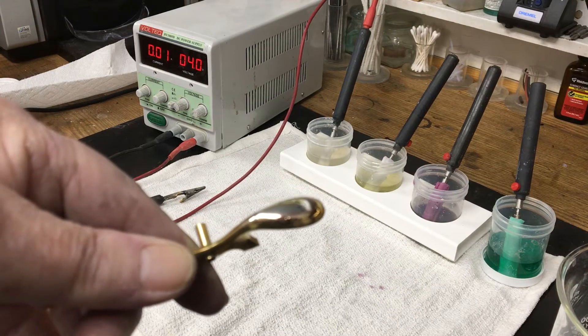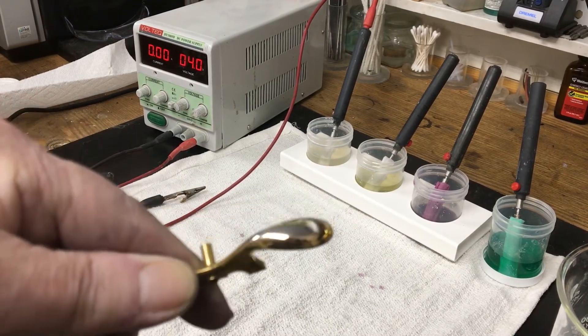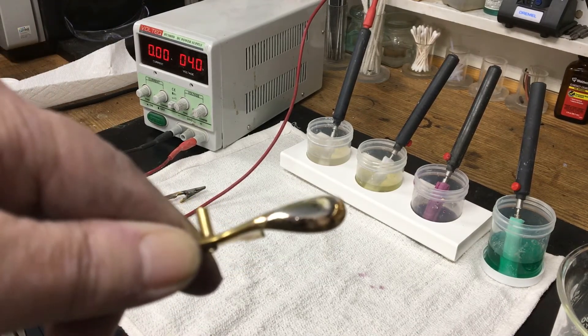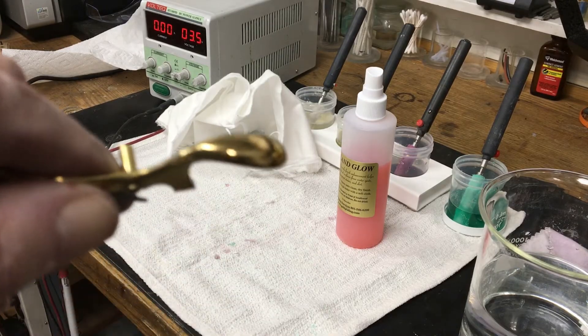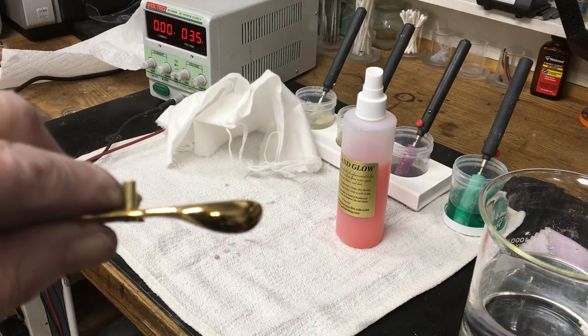The next portion of the video shows the before and after look of a palm key, which was more scratched and worn and required buffing down to the brass base metal. This required the additional step of plating with bright nickel to provide a base for the gold plate.